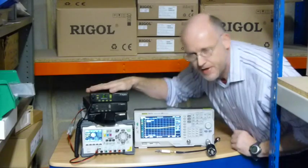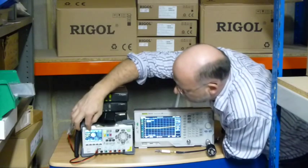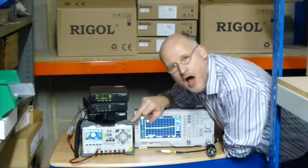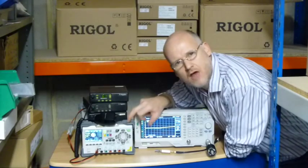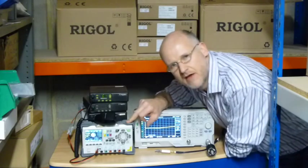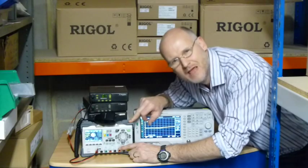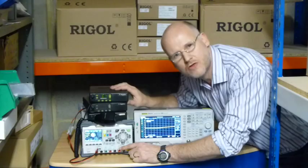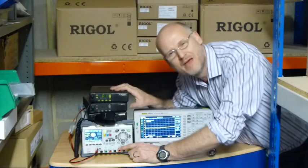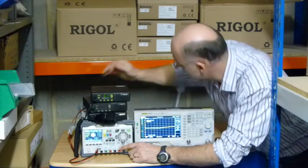You can see I'm powering this rig with a nice stable 12 volts from a DP832 Regal linear power supply. This is a lovely low noise linear power supply for the shack — very cost effective. It has two 30 volt, 3 amp channels on it, and plenty enough current to power a nice 25 watt rig like this.